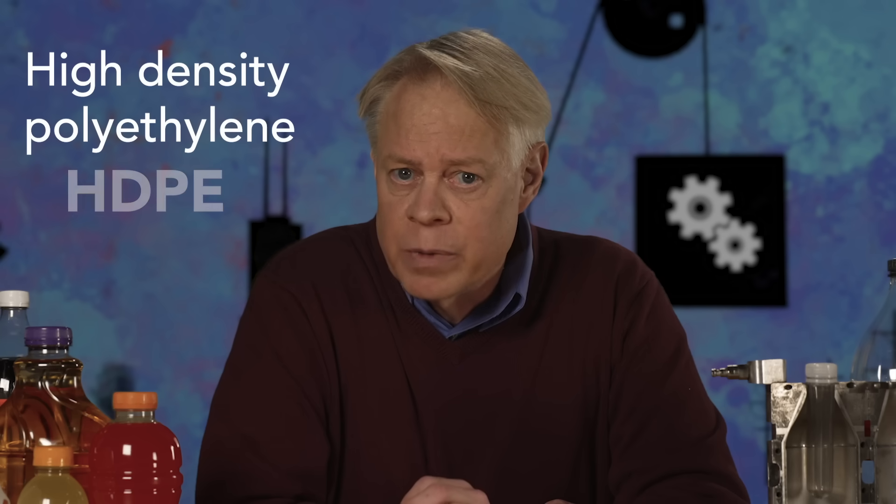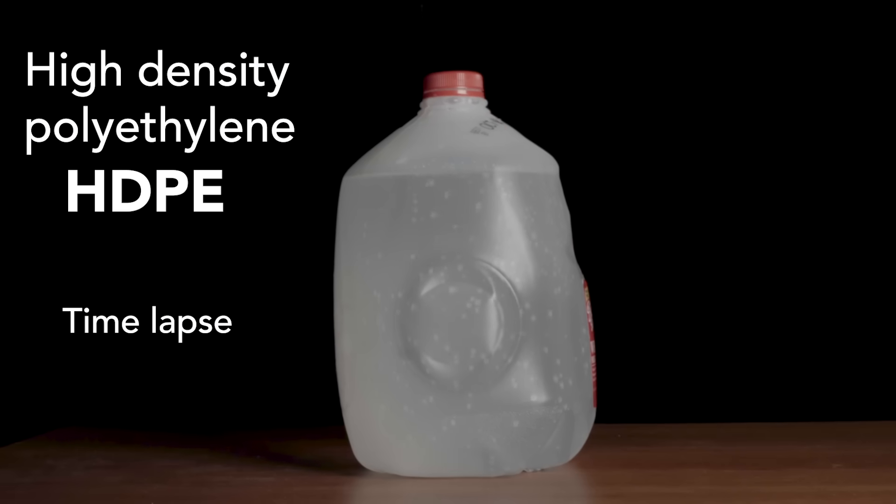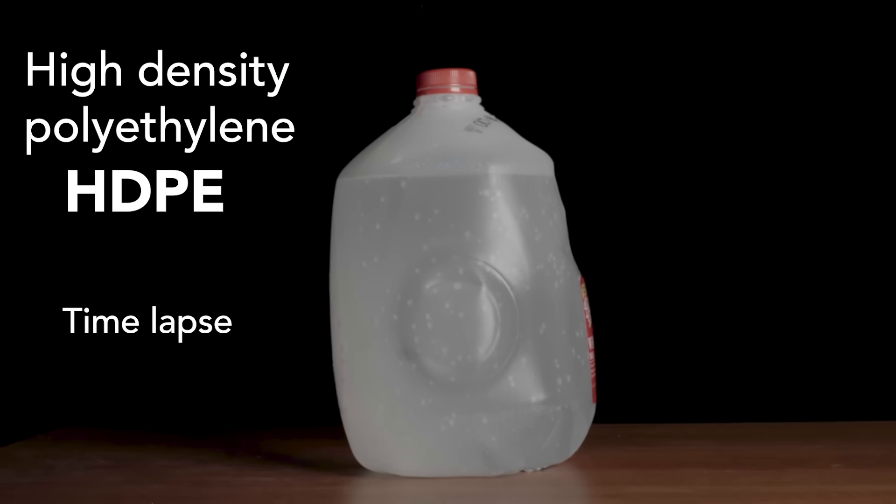To see how uniquely strong a plastic soda bottle is at containing that pressure, look at how soda deforms a plastic milk jug, which is made from a different plastic — high-density polyethylene, abbreviated HDPE. As this time lapse shows, pressure from the carbon dioxide in the soda deforms the bottom, so the jug no longer sits flat.